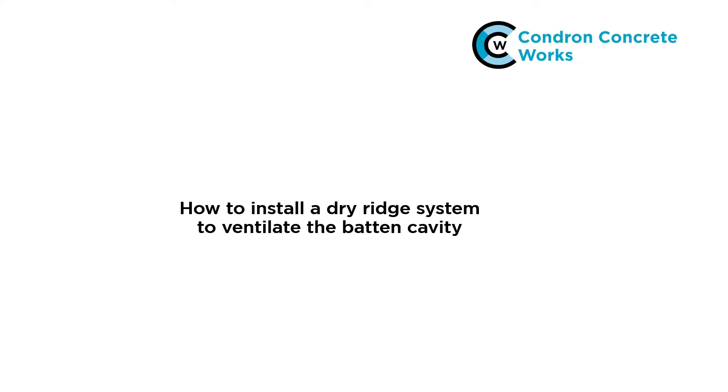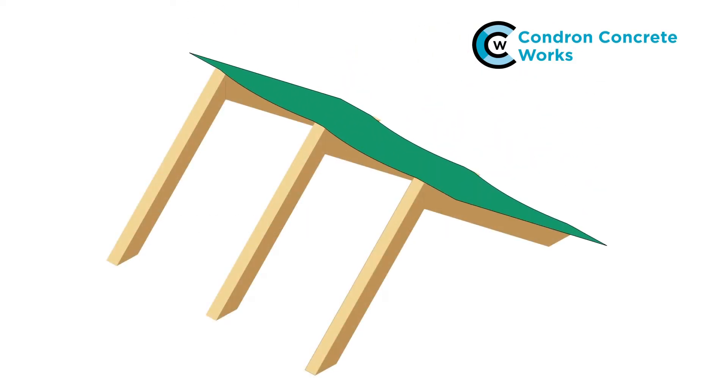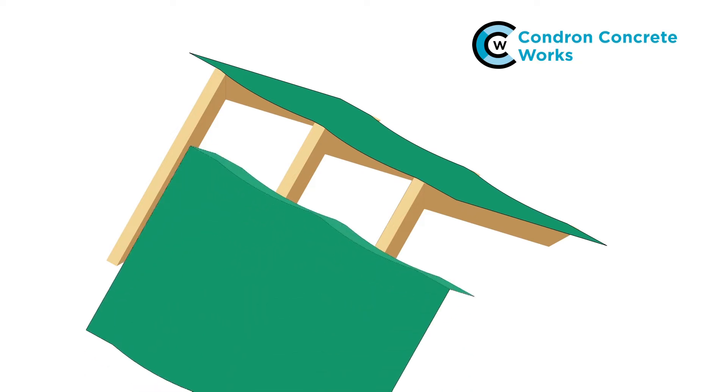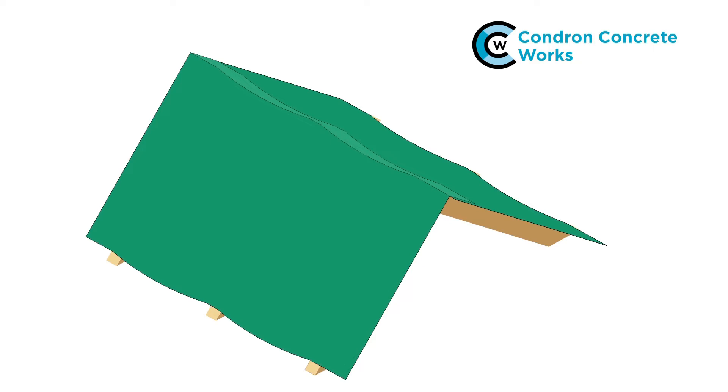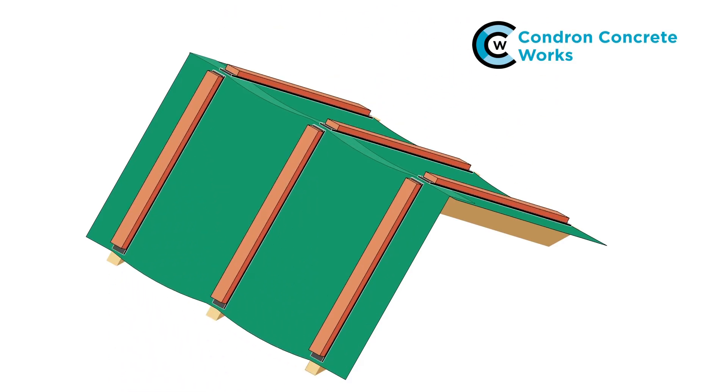For unvented roof spaces, the dry ridge system should be installed to ventilate the batten cavity as follows. Lay the underlay over the rafters. Finish one side flush with the tops of the rafters, then lap the underlay from the other side over the apex by around 300mm. Fix counter battens over each rafter with a bituminous nail tape fitted between each counter batten and the underlay.